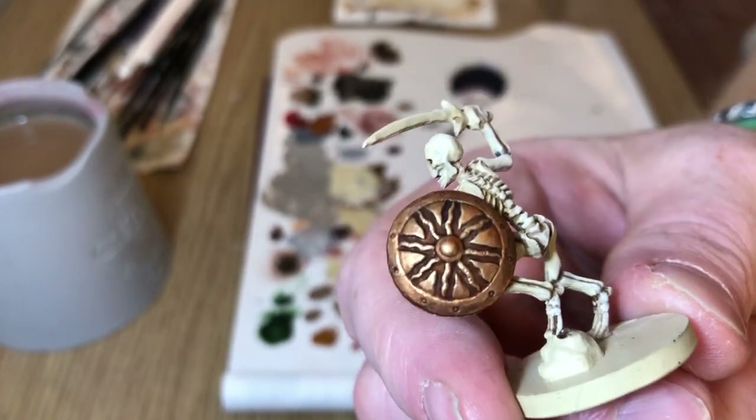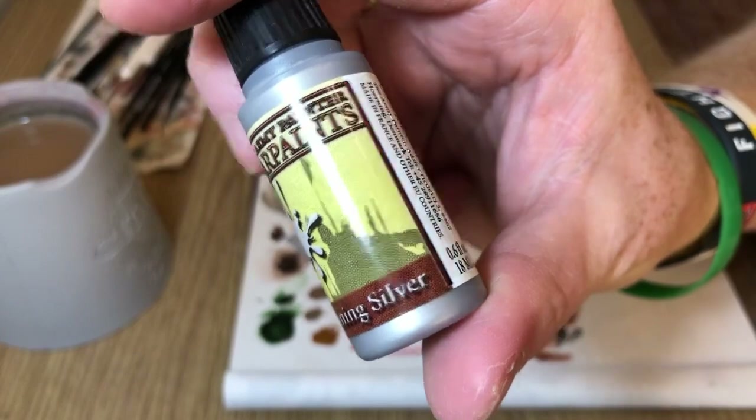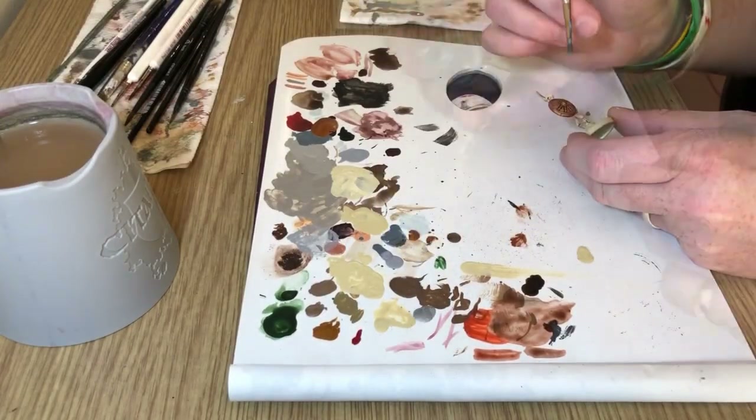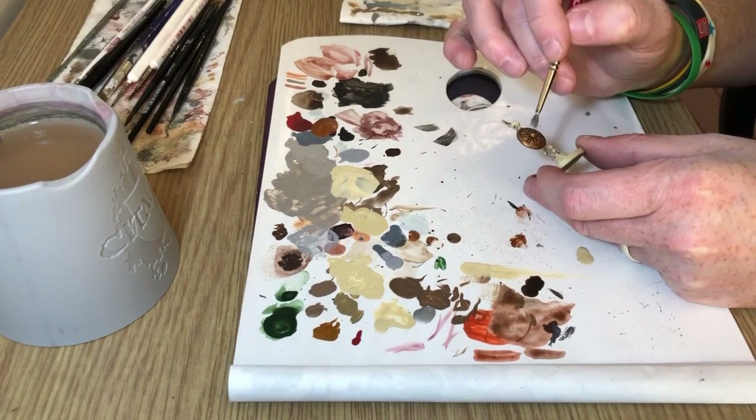Again you could leave it at that stage, but we're going to go a little bit further. We're going to do a very minimal shining silver dry brush just on the most raised details and the top edge of the shield, just to give it a little sense of a reflective light.